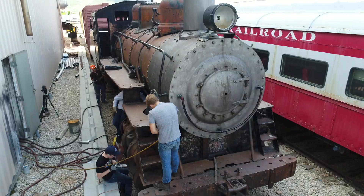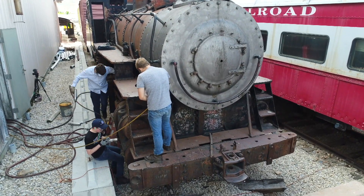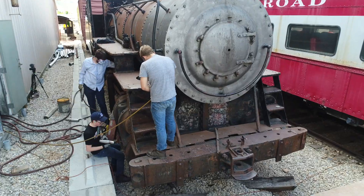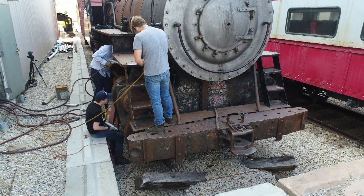This is Columbia Steel 300. It was built in 1925 by Baldwin Locomotive Works. It worked primarily at Ironton, which is kind of in between modern-day Provo and Springville, right on the border there.